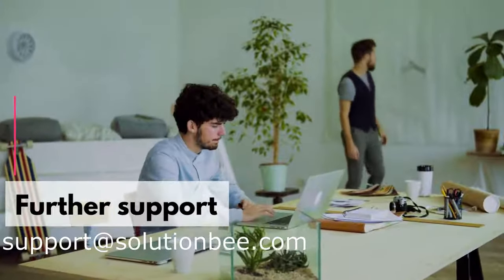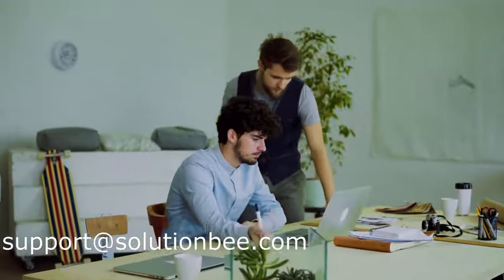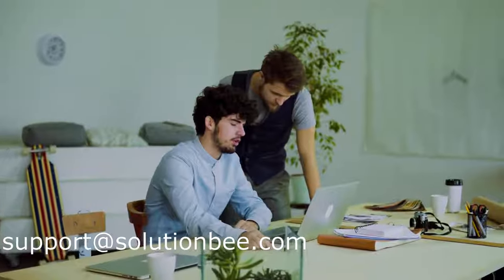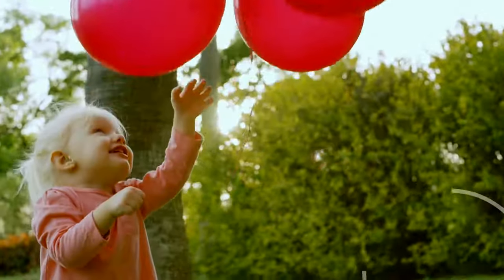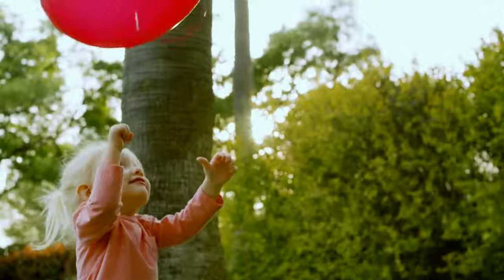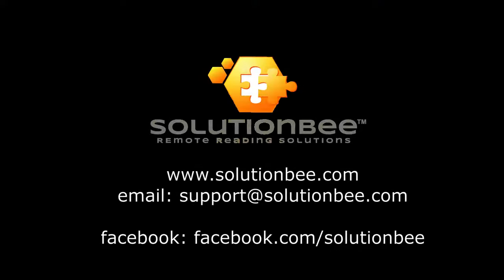Email support at solutionby.com if you have any further questions about the setup procedure, or check the knowledge base. We are here to help, and we love to assist our customers in helping them use their new equipment. Thank you.